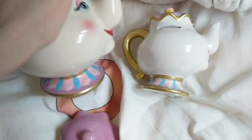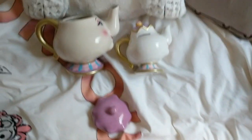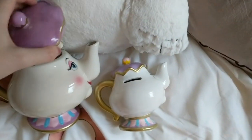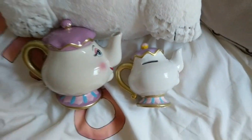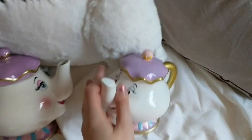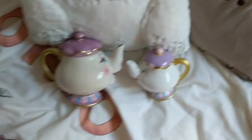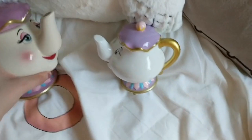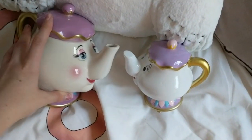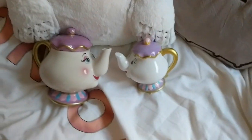In terms of weight, they are pretty much exactly the same. Apart from size, which is a big difference, they are pretty much exactly the same. But I love them both. My favourite is the teapot purely because she's a lot bigger — she looks a lot more sophisticated and she looks a little bit like the ones that you see when you buy from Disneyland.